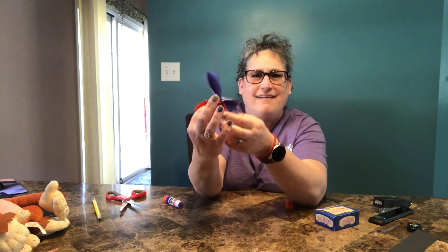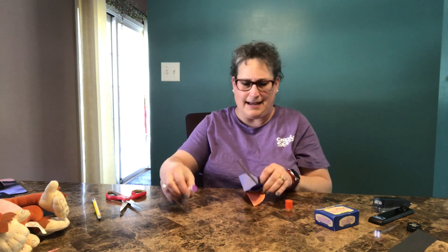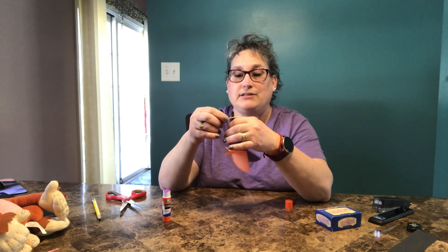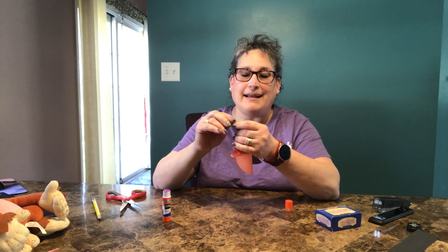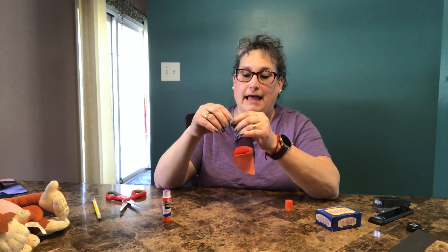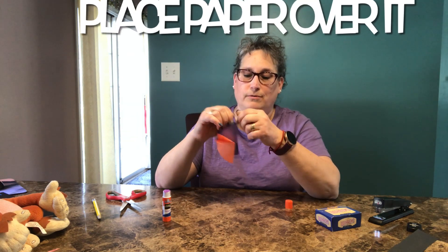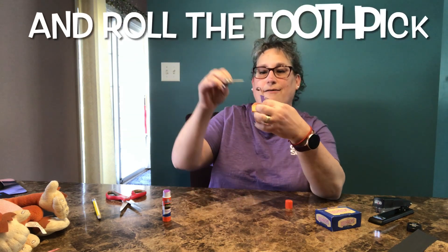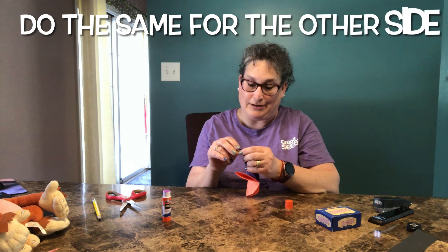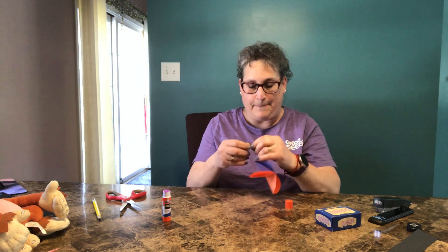Now you might be wondering, Lisa, what do you need that toothpick for? Well, we're going to use our toothpick to curl our antennae. We're going to take our toothpick, place our black paper over it, and roll the toothpick. When we let it go, we have a little curl. I'm going to do that again with the other side — this can be a little tricky, friends, so that's okay. You might have to try a few times; I know I had to. There we go.